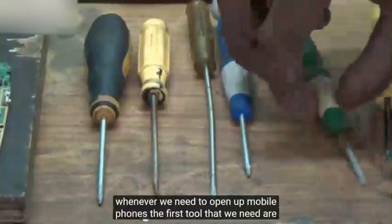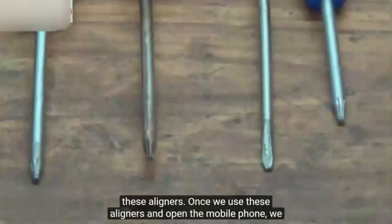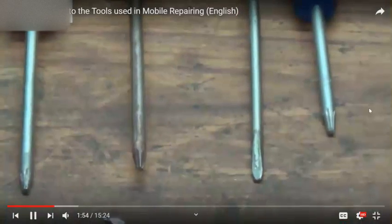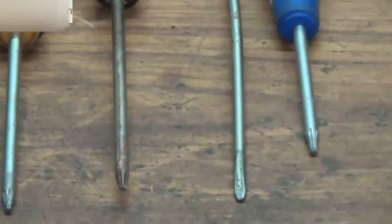So whenever we need to open up mobile phones, the first tool that we need are these aligners. Once we use these aligners and open the mobile phone, we will be able to find out what problems exist in the mobile phone and solve those problems.